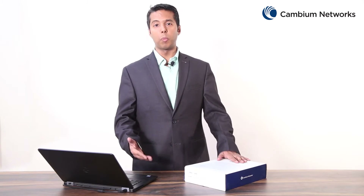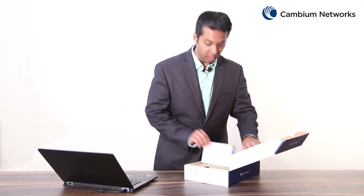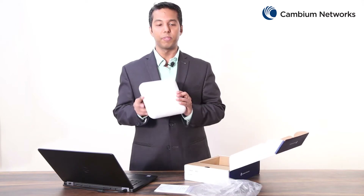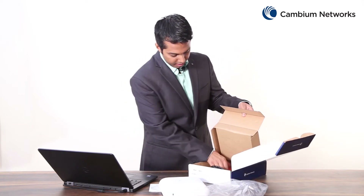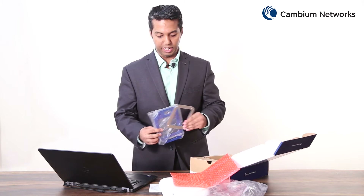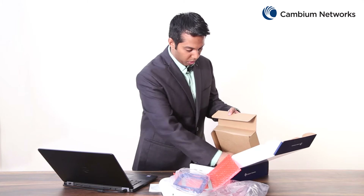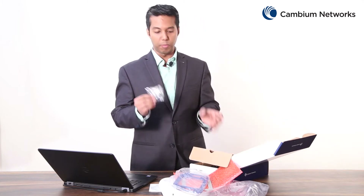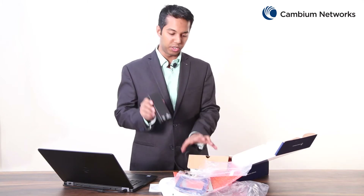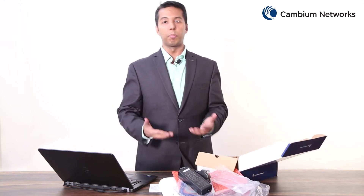First let's begin by looking at what comes as part of this E600 box. This box comes with the quick start guide, the E600 access point itself, the ceiling mounting kit which includes one ceiling mounting plate and one ceiling mounting bracket. Also it comes with four Phillips screws, one rubber foot, one gigabit PoE injector, and a power cord. You would require a Phillips screwdriver to complete the installation.